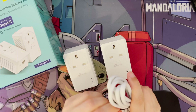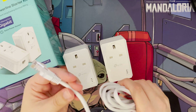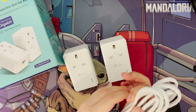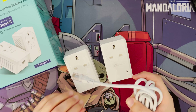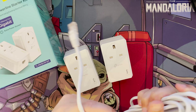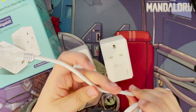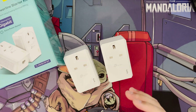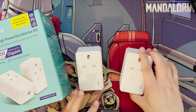The ethernet cable that comes included is a good length. There are no markings showing the category, but I presume it's at minimum Cat 5e given the gigabit spec. The quality feels good — the shielding feels solid, not cheap.